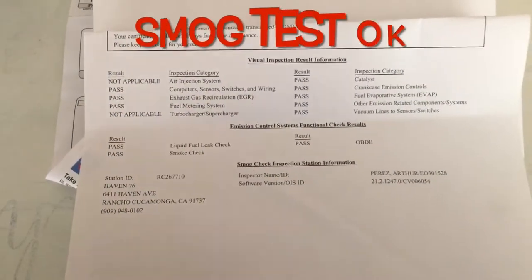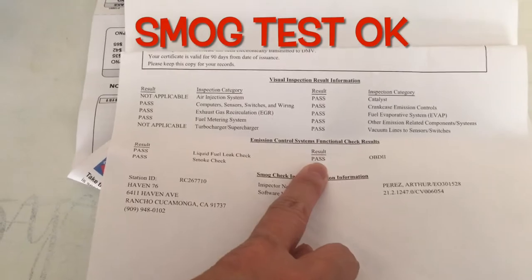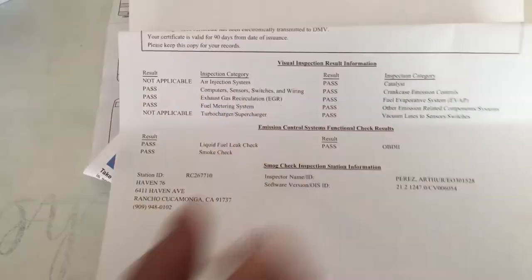Now it is okay. The smog test is okay. You will see it on the certificate.